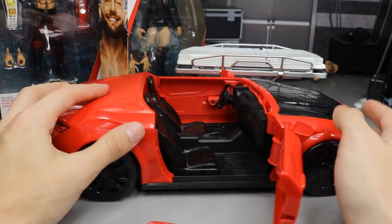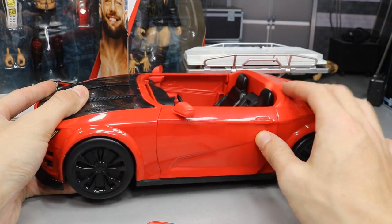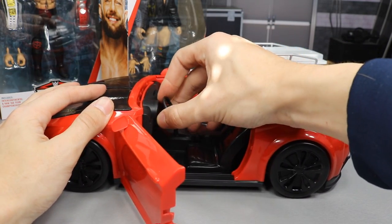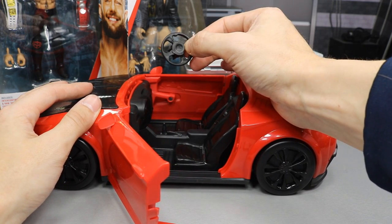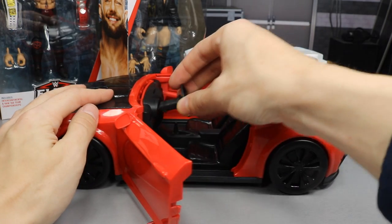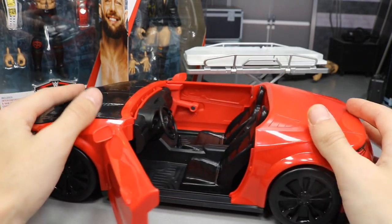The doors are operational — you can open them up, and both doors work. You can obviously sit superstars down in there. The steering wheel can pop out and has a nice WWE logo in black. It does shove back down into the column — it eventually goes back on.